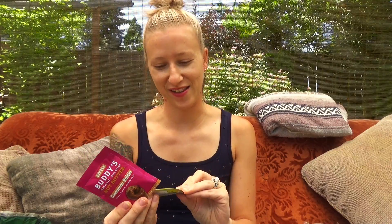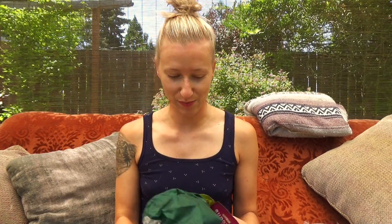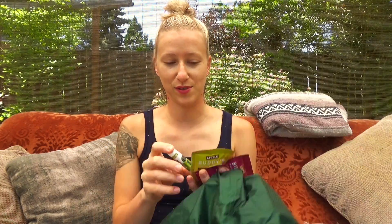Last but not least, we have Buddy's Small Batch Nut Butter — a honey peanut and a cinnamon raisin. Anything raisin — oh my god, I could puke — but someone else might like it. The honey peanut I'll eat. These little nut butter packets are perfect for backpacking. I've tried this type of product before and I'll give the raisin one away. Now I know why the box was small — we got small, stuffable items!